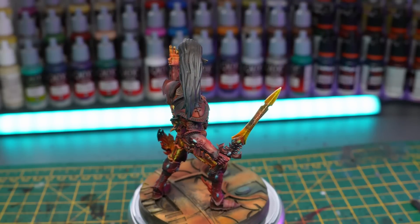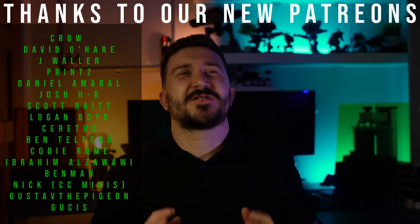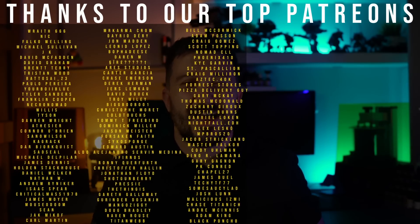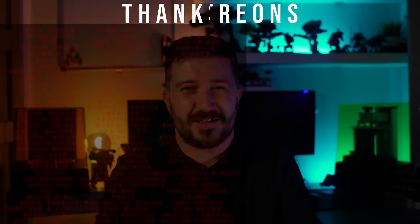And that is such a difference. But if you thought that model was good, then you need to watch the next video, because I 3D printed an alpha Swarmlord that's better than anything GW have put out. And as always, I want to give a huge thanks to my Patreons and YouTube members. Without your support I wouldn't be able to do videos like this. I'll see you all in the discord.